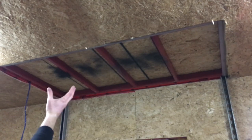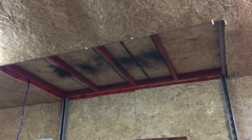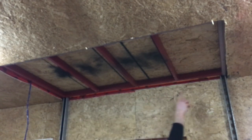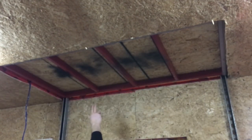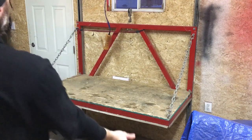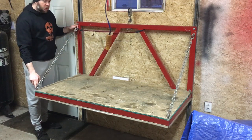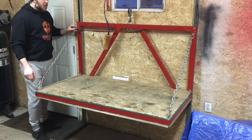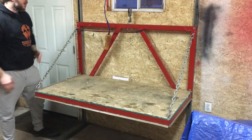Here you can see the lift in the fully up position — it actually goes up a little higher so it's flush with the floor up top. Here's the 1x2 steel frame like a box, and I've got spans going across — three spans plus the ones on either edge — all MIG welded together to provide a sturdy base. I've got chain extensions eye-bolted through on the corners, which provides extra stability so this thing doesn't bend when you have a lot of weight on it.